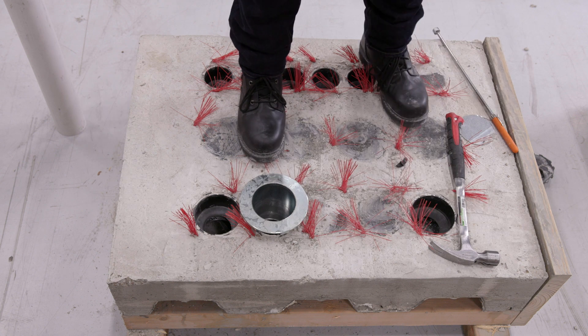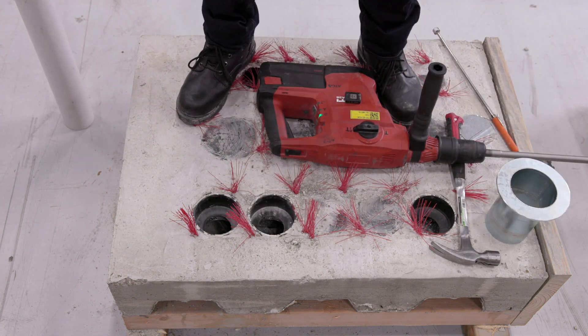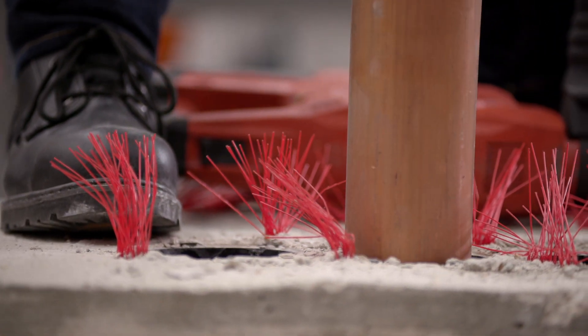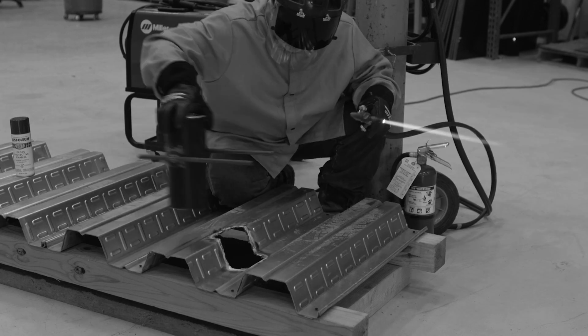With the new Hilti cast-in device for metal deck, creating an opening to run pipes and conduits is now simpler than ever. The product helps eliminate the need for a torch, firewatch, and extra steps.